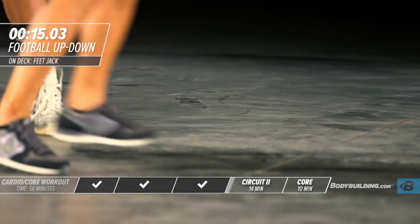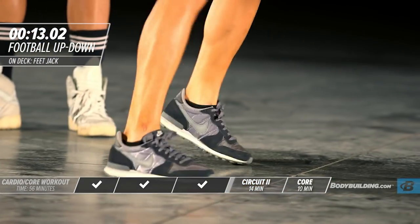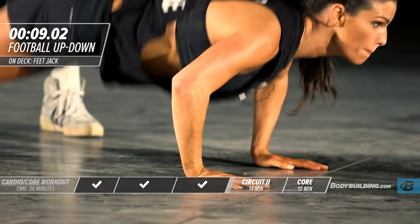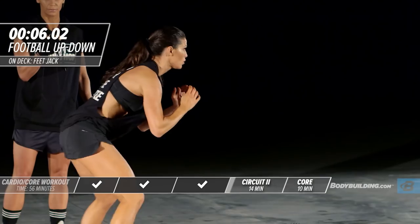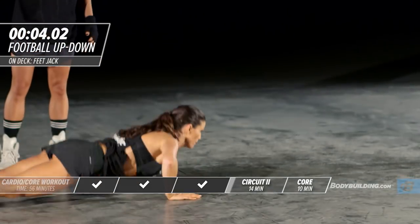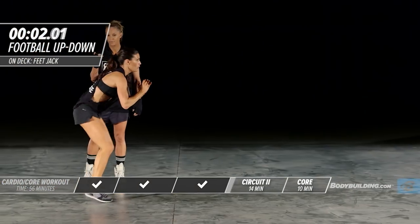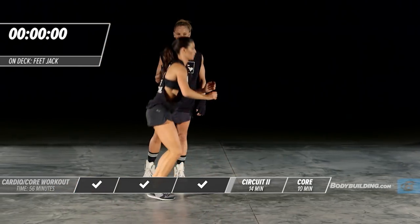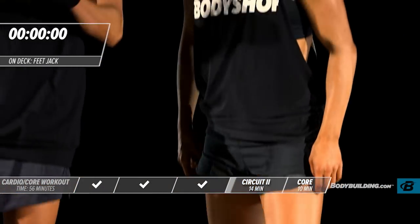And drop. Good. And drop. Good. And drop.